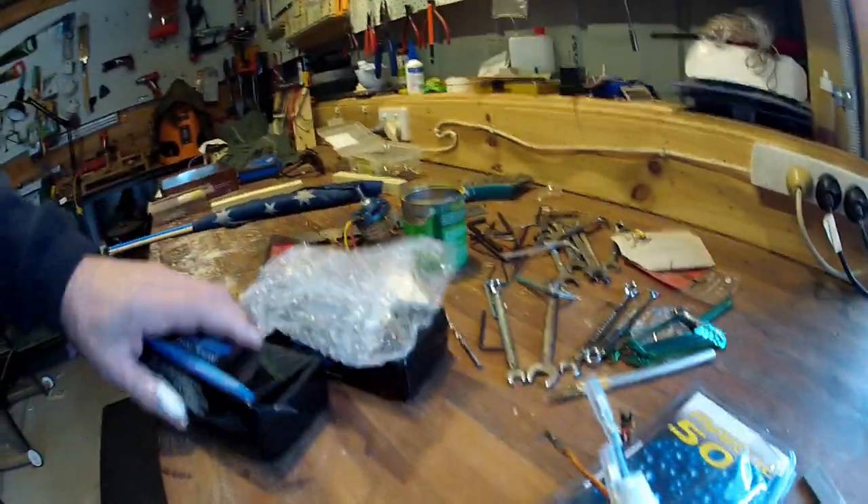It comes with its own switch, so that's all good. Bits are starting to turn up, and that's a good thing.